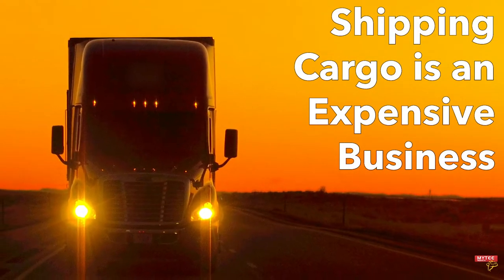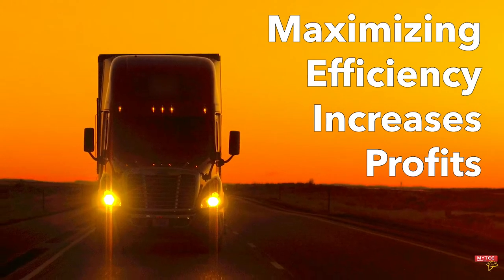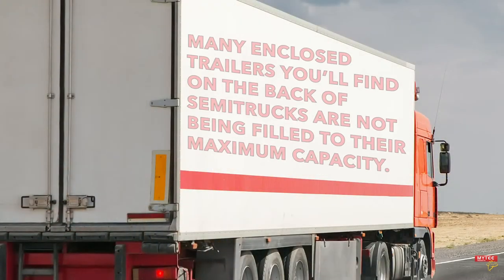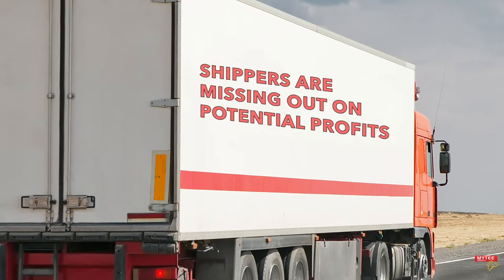Shipping cargo across the country is an expensive business. Shippers know that they must save time and money wherever they can to make their businesses more efficient and profitable. However, many enclosed trailers you'll find on the back of semi trucks are not being filled to their maximum capacity. Thus, shippers are missing out on potential profits.